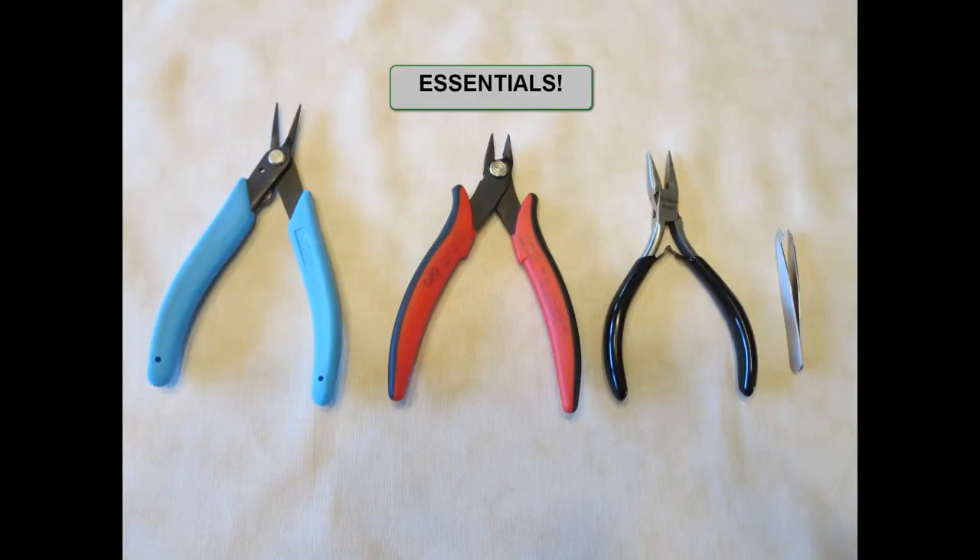Most of the tools I use would be considered specialty tools, so you may not find them at your local store, but all of them are available online. I've divided them into two major groups: essential tools and optional tools. The ones we'll start out with are the essentials.